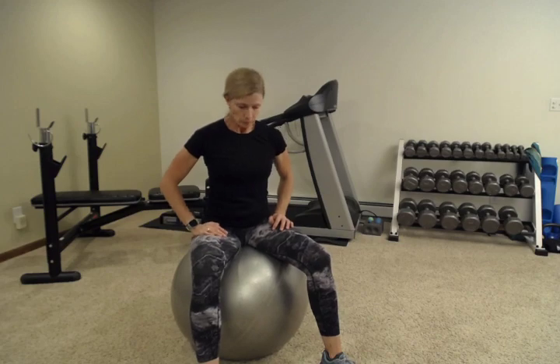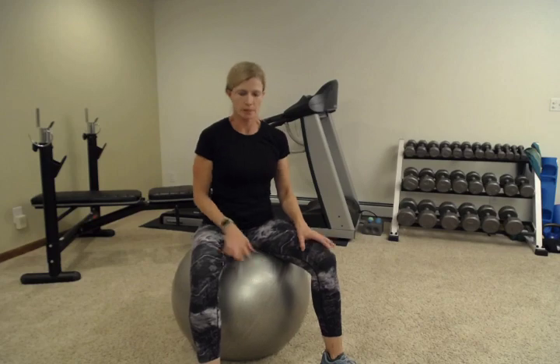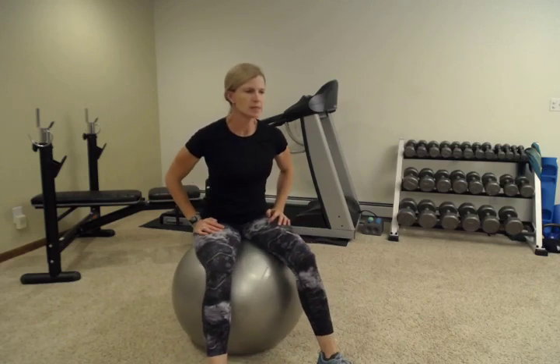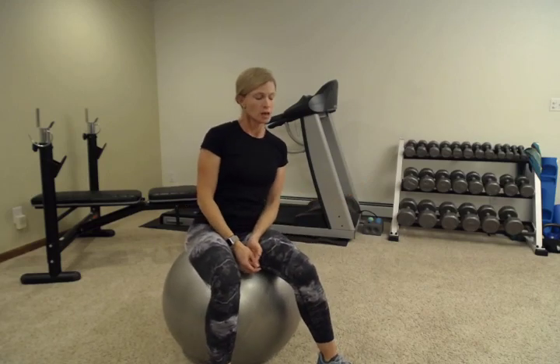If you don't have low back pain, it's still good to work on these things so that you can continue to improve that core strength and avoid having low back pain. Low back pain is probably one of the most common things that I see when someone comes into my gym. Many times injury occurs when we're getting tired and not thinking about what we're doing, or when we're lifting something far away from our body, so the back takes it.